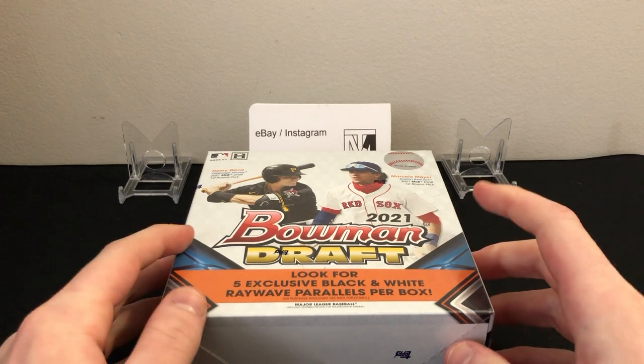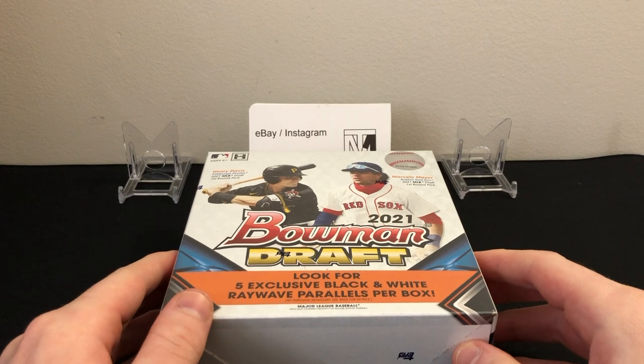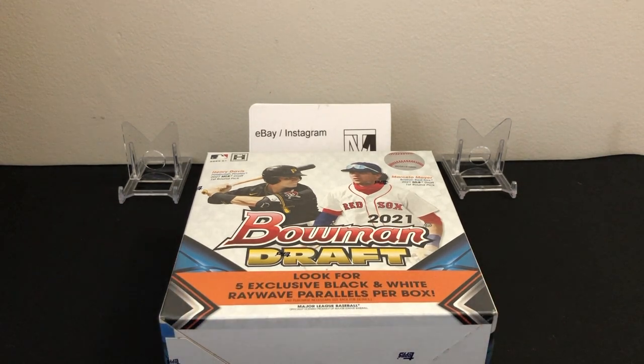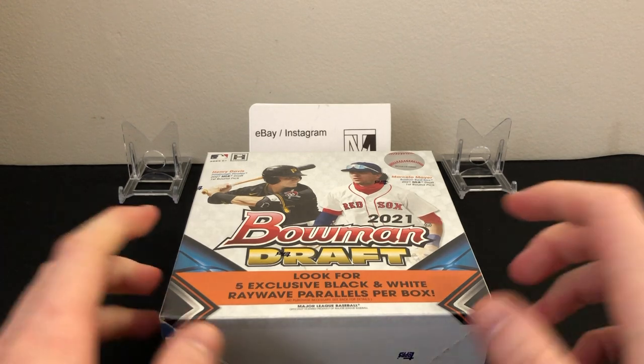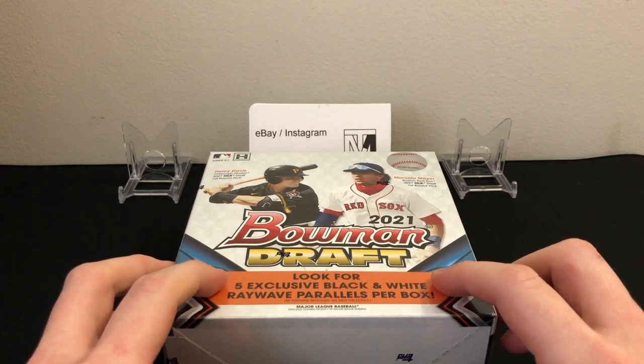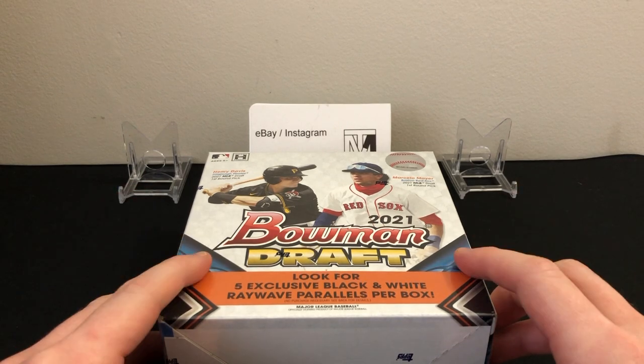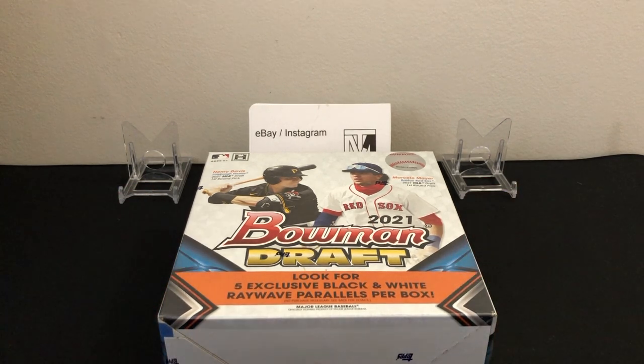Bowman Draft can be very expensive — the jumbo boxes are like $450, the super jumbos are like $750-$800. So I really do like the light box concept here. You're obviously not looking for autographs; you're more looking for the firsts and the guaranteed parallels you can get in these boxes.